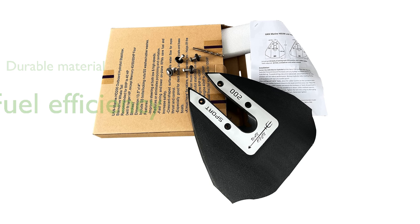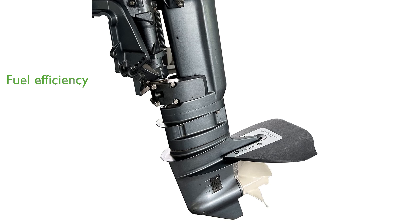This stabilizer kit helps maintain lower planing speeds, significantly improving your boat's fuel efficiency. It also effectively reduces boat bow rise, ensuring a smoother and more controlled ride.